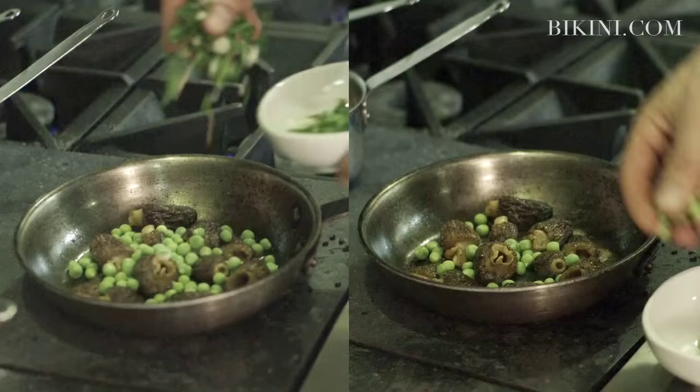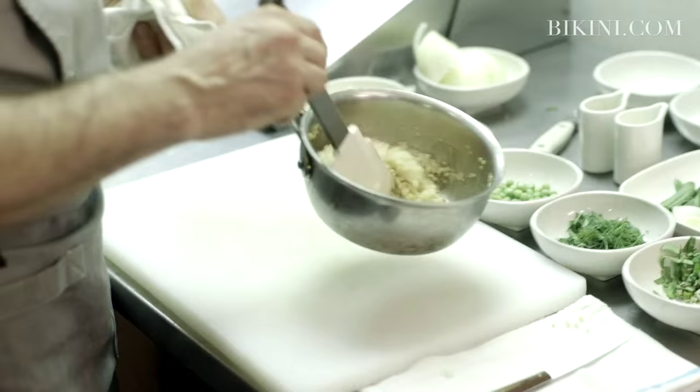So again, extra virgin olive oil — it's a nice gentle cook. Now we're going to add the chopped ramps and the spring peas, just until everything is cooked nicely.